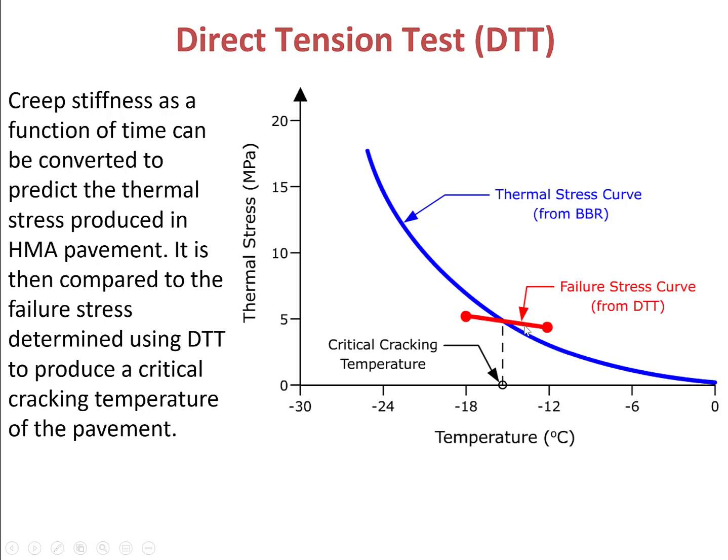If you plot these two curves together, there will be an intersection point, and the temperature at this point is called the critical cracking temperature. Above this temperature, the thermal stress build-up inside the S4 binder is lower than the failure stress, which means the S4 binder will not crack. Below this temperature, the thermal stress build-up inside the S4 binder is higher than the failure stress, which means thermal cracking will happen.